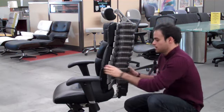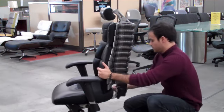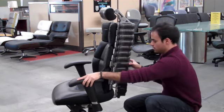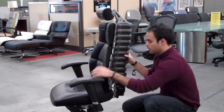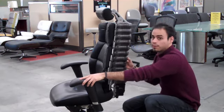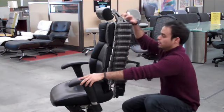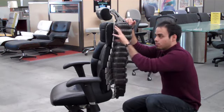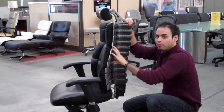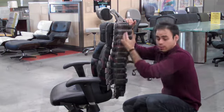It really allows you to adjust the points at any level that you need to. I can move it back, I can also push these forward, push them in when I'm sitting in the chair. By having all these points of adjustment, you can get support at any individual level that you need — just like the human spine or human body.